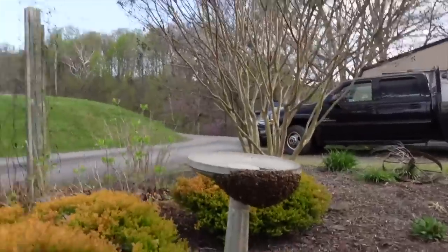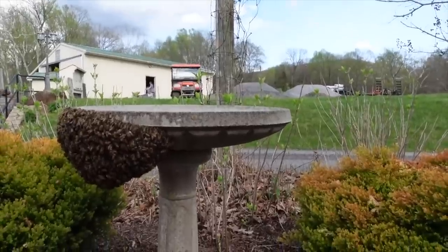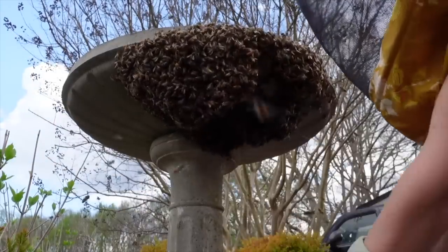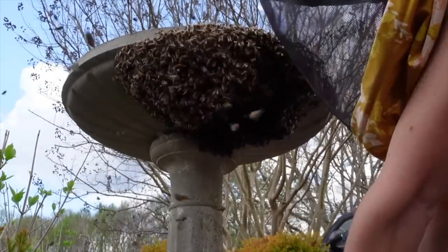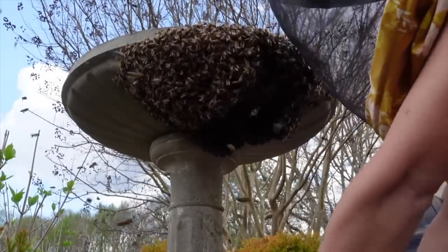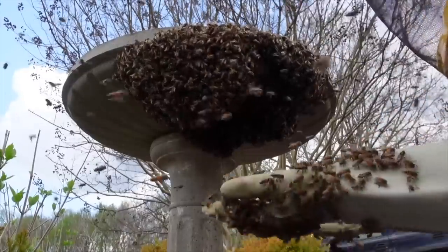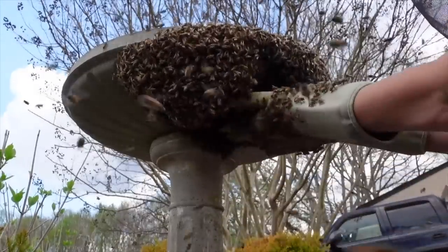Look at them — this is the best swarm we could possibly get. We were successfully able to catch that swarm of bees that was sitting nestled underneath that birdbath. We took those bees, put them in a nuke box, brought them back to our apiary, and just let them be for a little while.